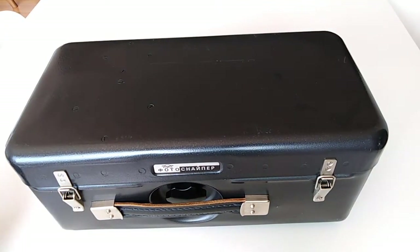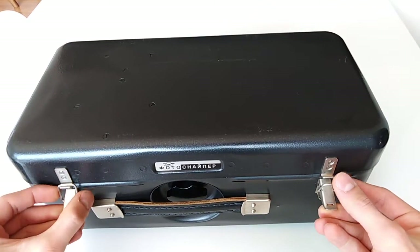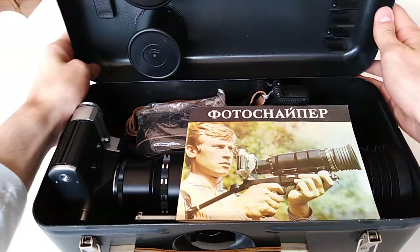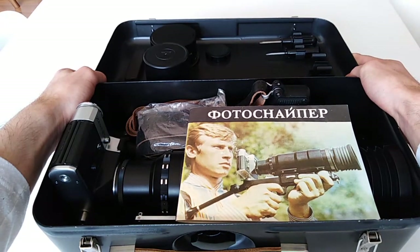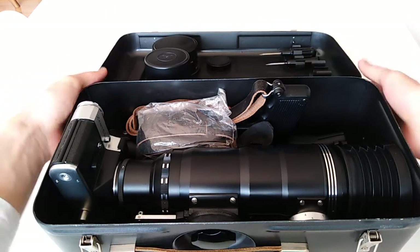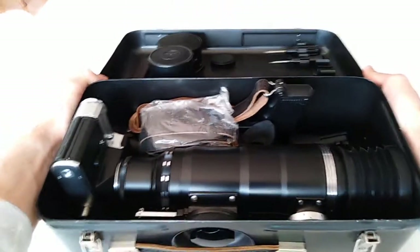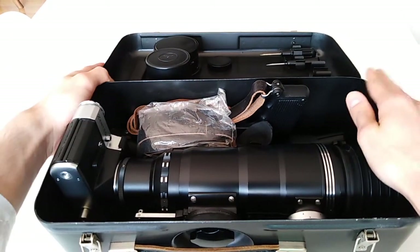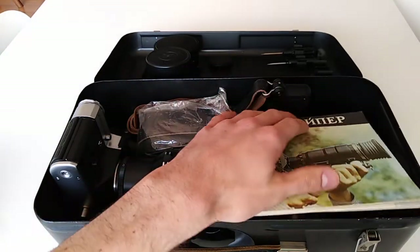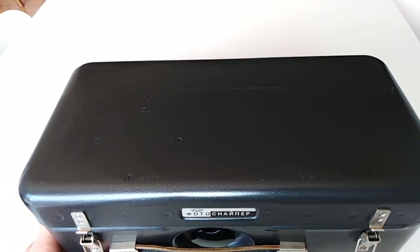Now let's get into this thing. It's an aluminum box, and inside you will see all of this. This will be a difficult video to make because of the size and weight. We're going to speak in detail about this later, because we're going to discuss the history of this entire family — yes, this is a family of Zenit cameras.